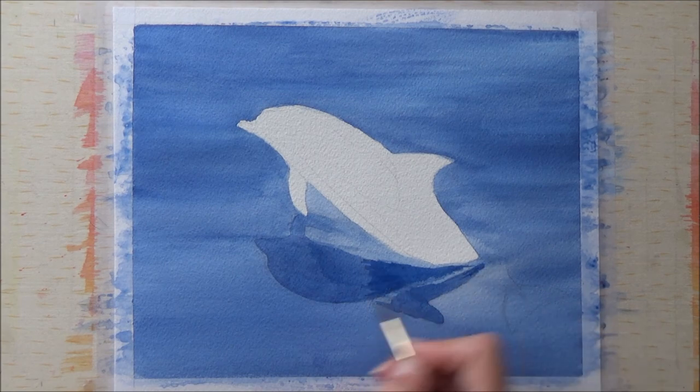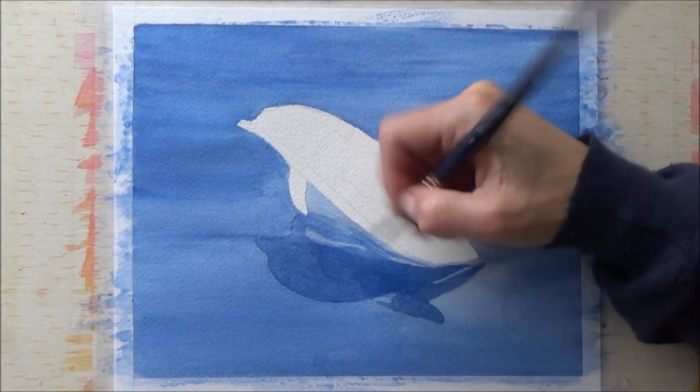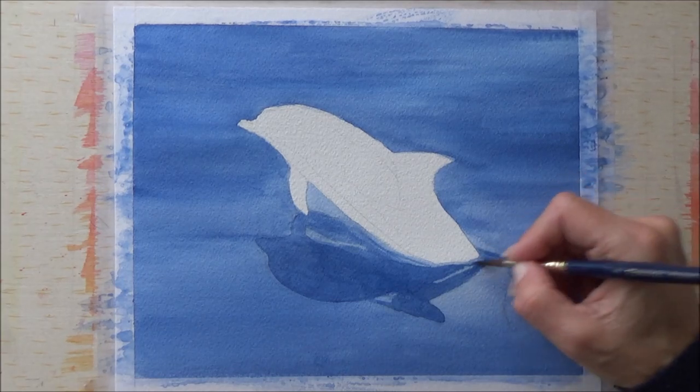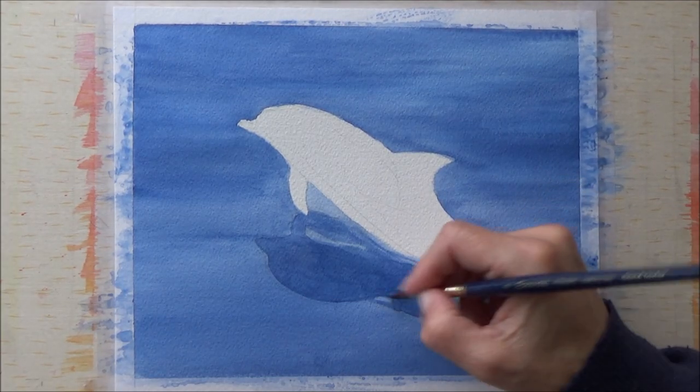By this point I was starting to think it wasn't going to work out, but I persevered and it did dry a bit less streaky, so I carried on and applied a darker blue for the dolphin's reflections.